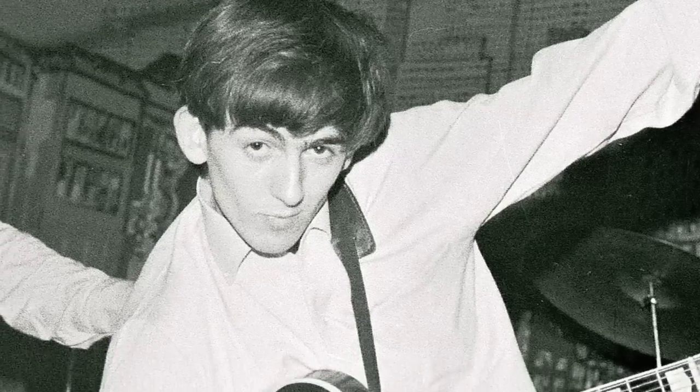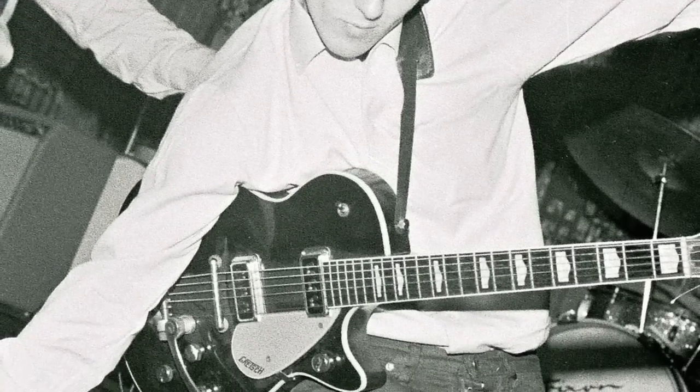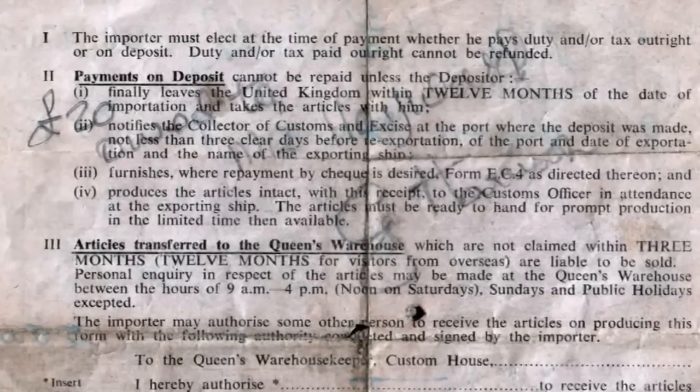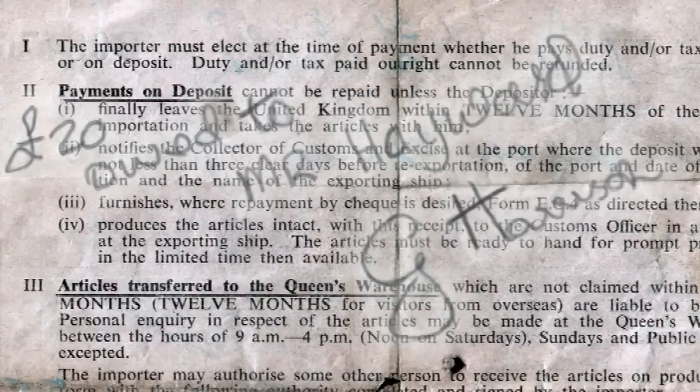He hummed and hawed and said well I've only got £70, and he pulled out a scruffy load of banknotes — £70. They wrote an IOU for the remaining £20. It has George's signature on it, and it just so happens that that IOU, which Ivan still has, was written on the back of the customs document when he brought the guitar over from Liverpool.